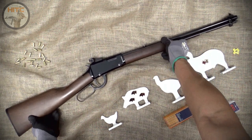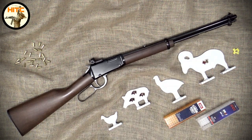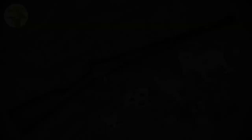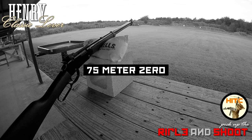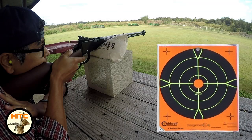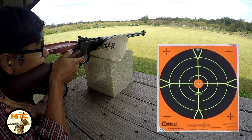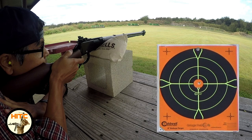Now let's get on with the shooting — off to the 75 meter range. I decided to zero my Henry at 75 meters, which is the distance for turkeys at my range where silhouette matches are held. This zero will be my baseline for other distances: 40 meter chickens, 50 meter pigs, and 100 meter rams. After adjusting my sights, I proceeded to shoot five rounds to confirm my zero.